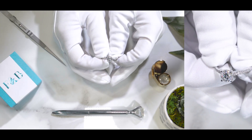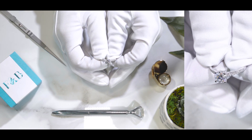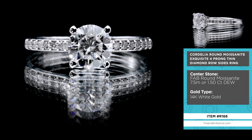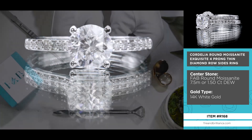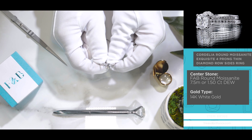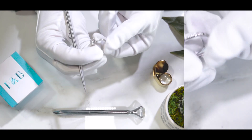Here is the Cordelia — that's C-O-R-D-E-L-I-A — item number R168. This is an absolutely gorgeous, stunning setting. The center stone is a round brilliant cut, seven and a half millimeter, one and a half carat diamond equivalent weight center stone. It's a colorless moissanite set on four prongs on a wire basket.